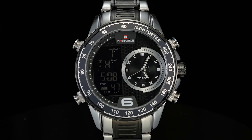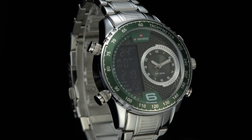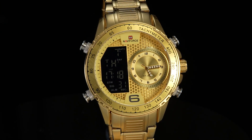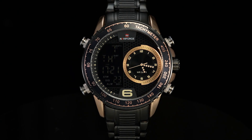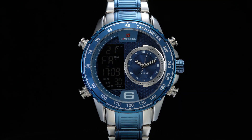Hi everybody, it's Neriforce here. We have released quite a lot of new watches and today we are going to show you an unboxing review of one of our new Men's Duo Display Watch. The model number is the NF9199X. Okay, now let's start.